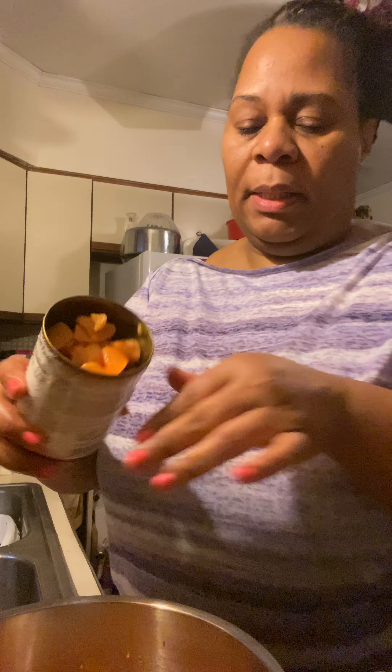I'm going to drain the water off of it. There's not very many in there, just a little extra because I feel like I want to have a little extra. And these are all mashing up real easy.